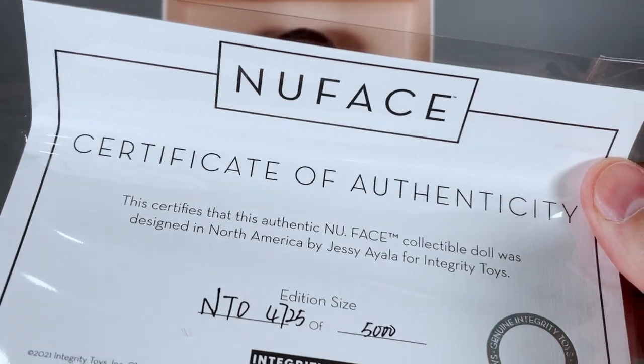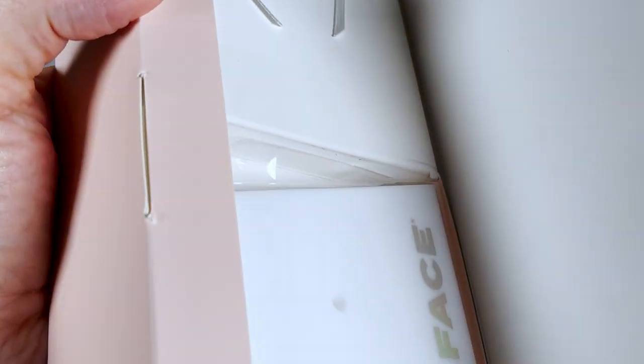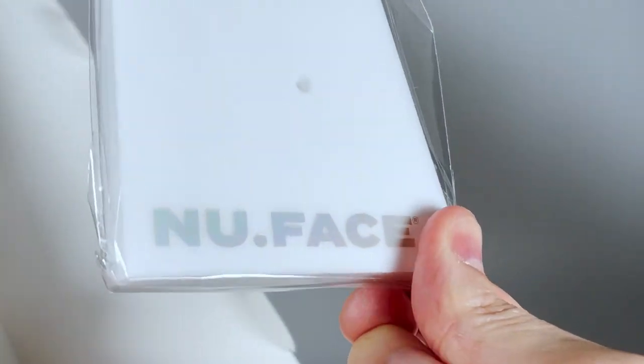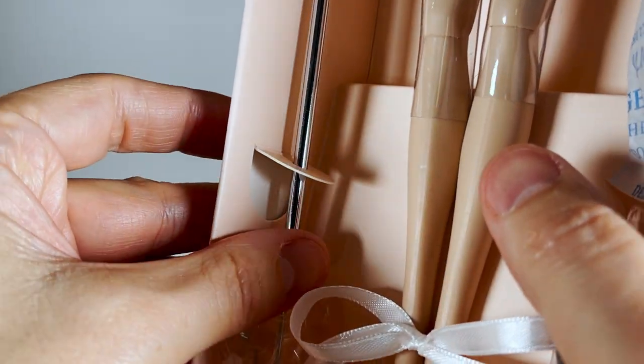Here's the certificate of authenticity — it's a very big edition. We also have the white version of the New Face acrylic stand and the pole of the stand.